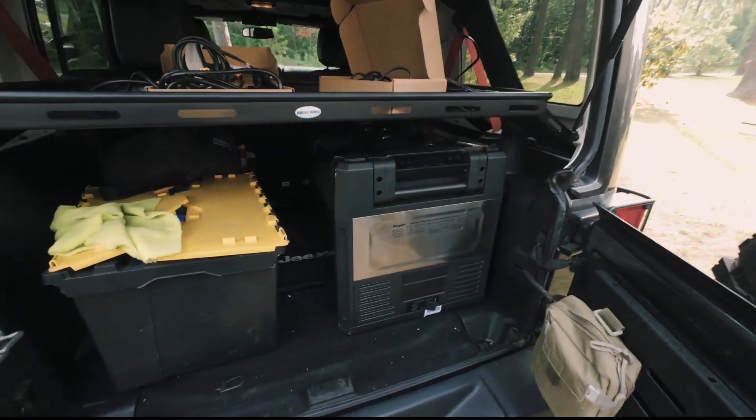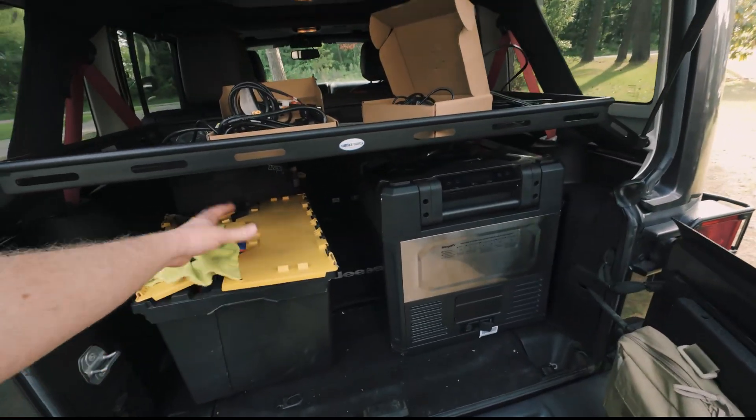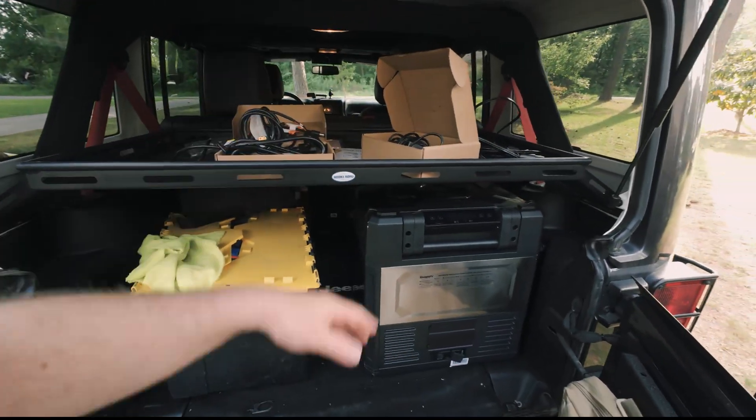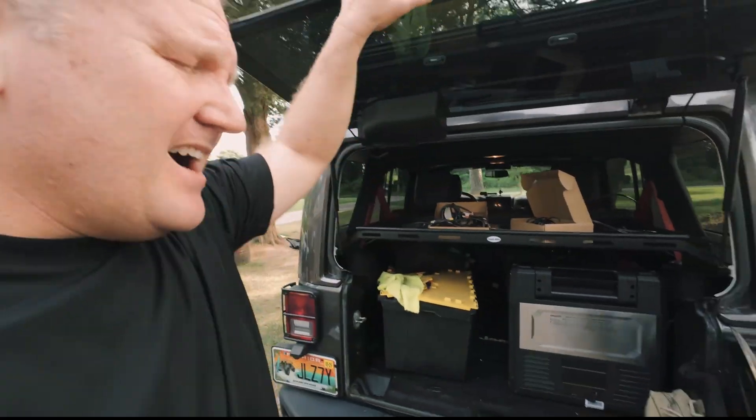In the back right now I have a fridge that I was just using, plus my tote that has random gear in it — it's not organized right now because of all the wires and cables from the video. Space is kind of at a premium.